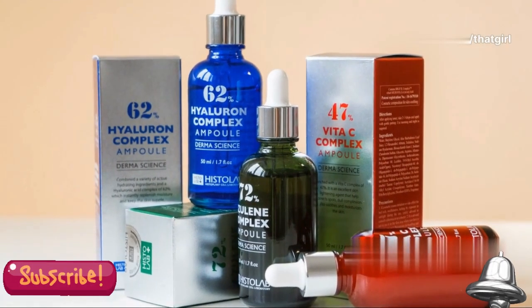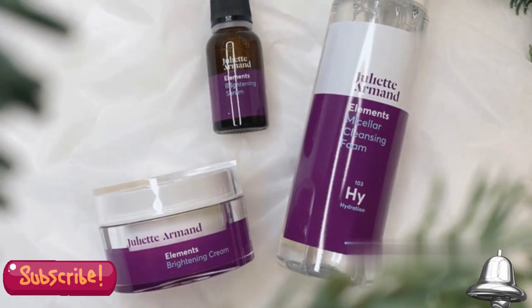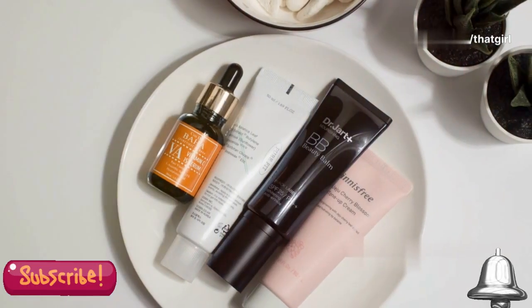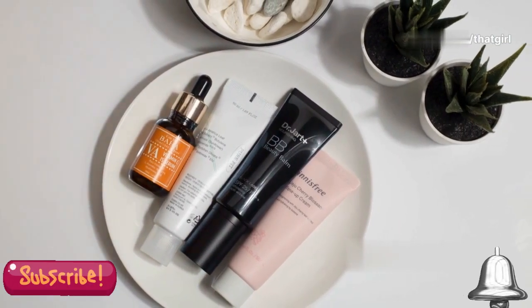The magic lies in ingredients like AHAs, BHAs, retinol, and fruit enzymes. AHAs, or alpha hydroxy acids, are derived from fruits and milk and help to exfoliate the surface of your skin. BHAs, or beta hydroxy acids, penetrate deeper into the pores to clear out impurities.